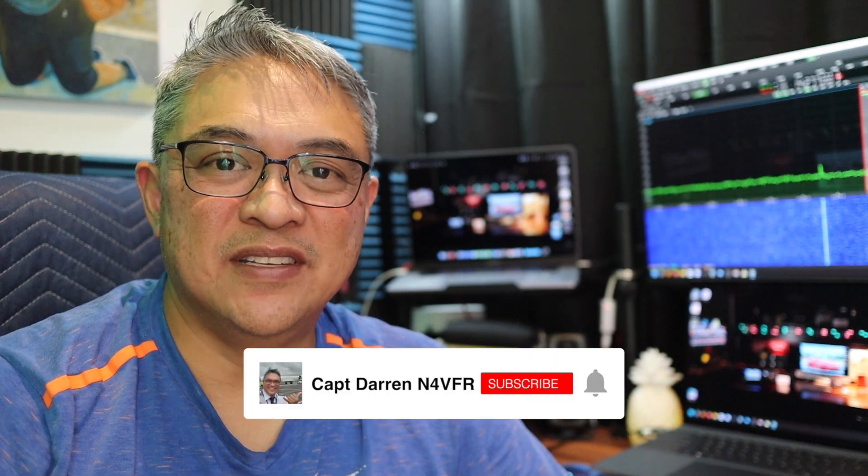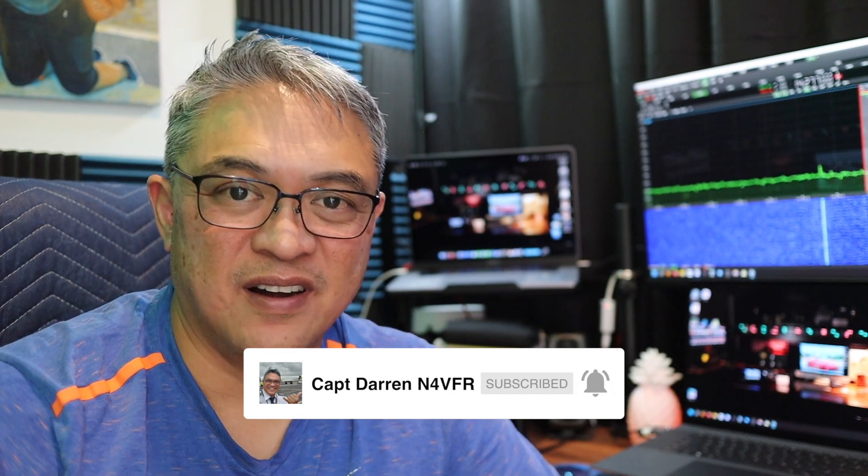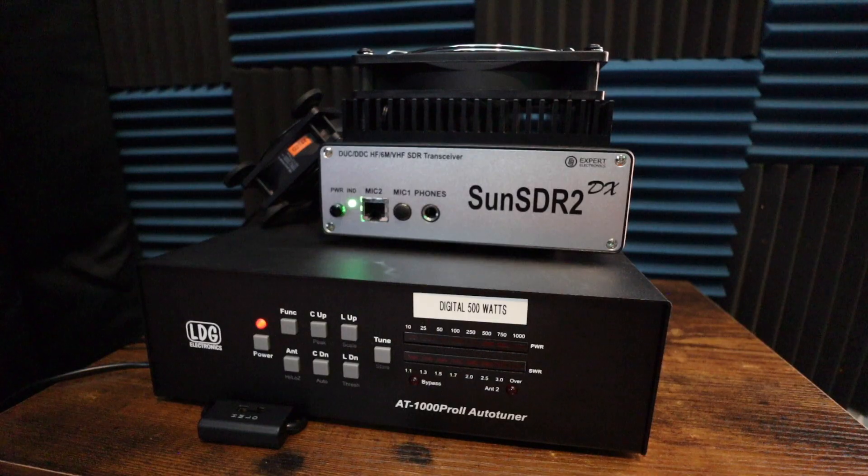Good day YouTube, my name is Captain Darren, my amateur radio call sign is N4VFR. Welcome to my channel. In this video I'm going to combat some RF noise or RF energy that's built up inside my shack. When I'm keying up on my HF radio on my Sun SDR2, it's causing some sort of feedback I can hear in the audio of my headset. Stay tuned and watch me combat this RFI.